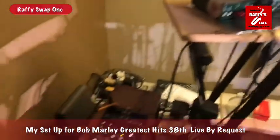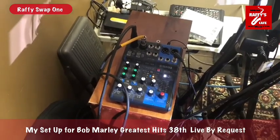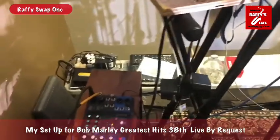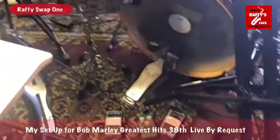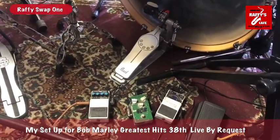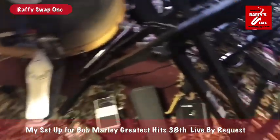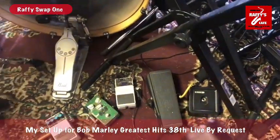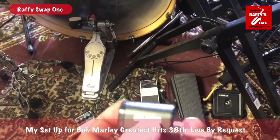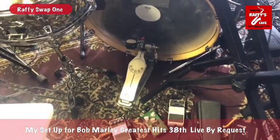I have my small Yamaha mixer here for the headphones I'm using — left and right stereo going into my headphone while I'm performing. I also have this digital delay, my 808, for my guitar. I have my wireless relay G10 for my electric guitar so I won't have so many wires.